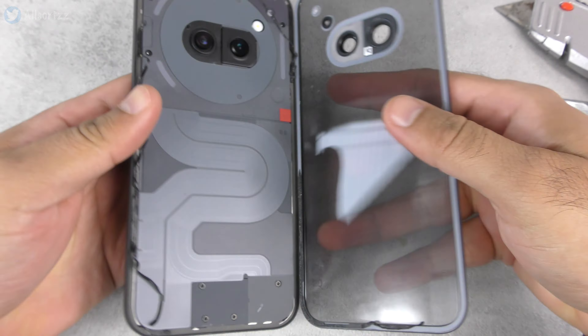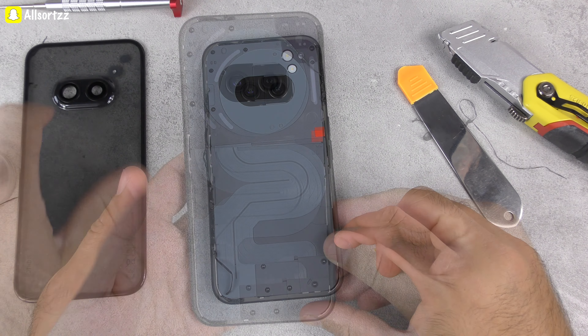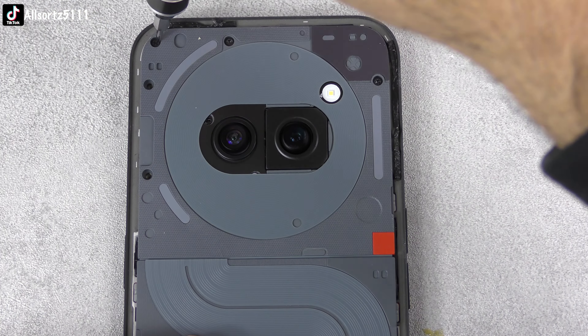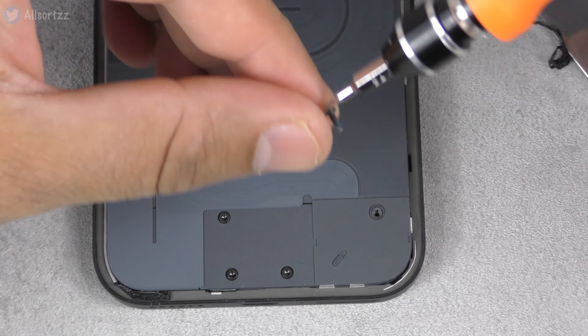After a bit of heat and cutting through the adhesive we finally took off the back panel. I thought it was glass but it ended up being plastic. At first glance I thought there was only a few screws at the top and a few at the bottom, but there were a few hidden screws as well. Let's take off the top screws, then the bottom, and then I'll show you where the hidden screws are.